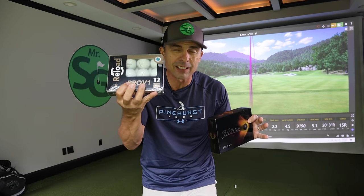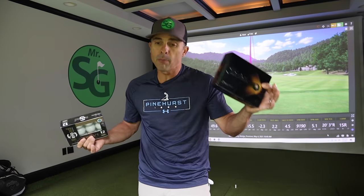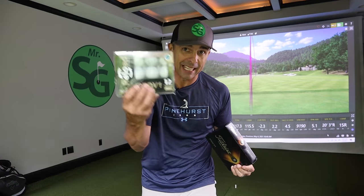Pretty close. So the question is: are these reloaded balls as good, or close enough equivalent to the new ones? Or are you better off getting better performance with the brand new balls? Remember, one day, the new ones will become these.